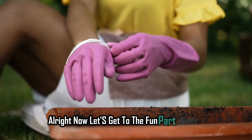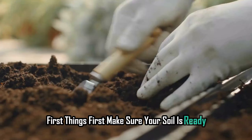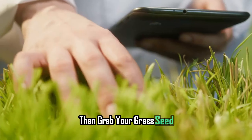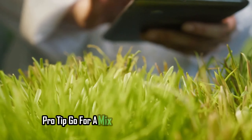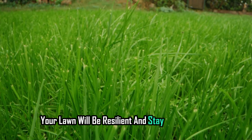Now let's get to the fun part — planting. First things first, make sure your soil is ready. A quick rake to loosen up the top layer is all you need. Then grab your grass seed. Pro tip: go for a mix that's suited for your climate. That way your lawn will be resilient and stay green longer.